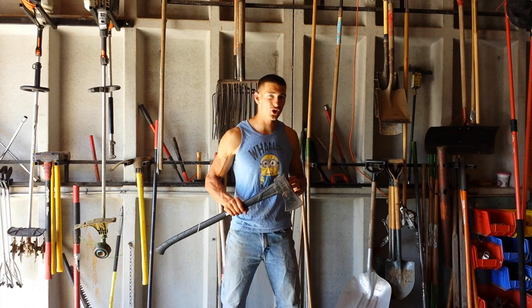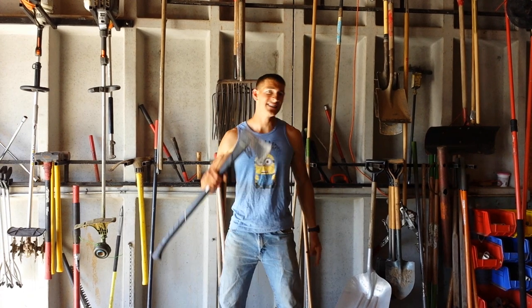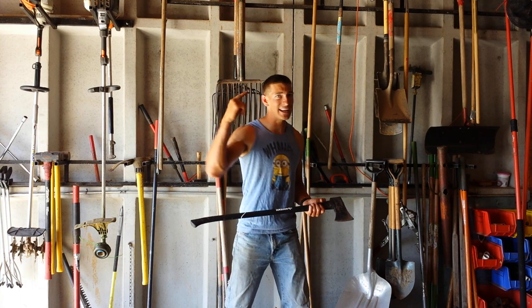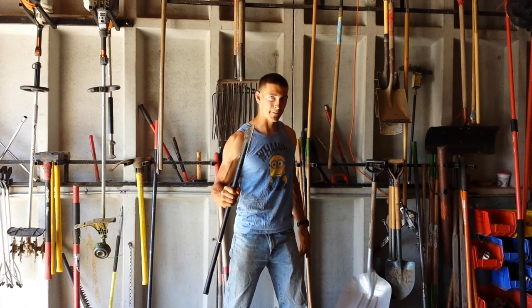What's up guys? In this video, I'm going to show you how to use a standard wood axe as safely and effectively as possible to get the job done as quickly as possible. Before we get into it, do me a huge favor — hit that like button, hit that subscribe button, and then let's get into it. Let's find out how to use one of these bad boys.